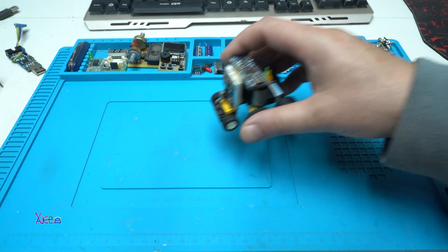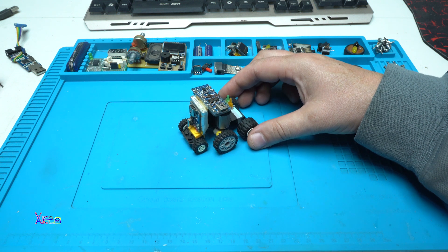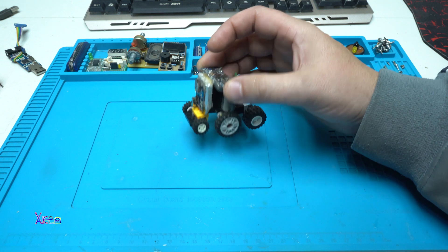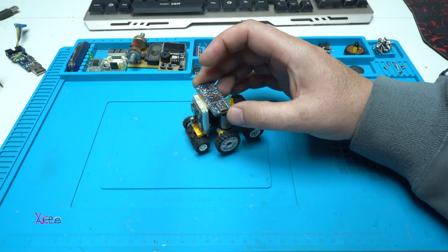Hello everyone and welcome back to my channel. In today's video I will present you an old robot that I made a couple of years ago — here it is.